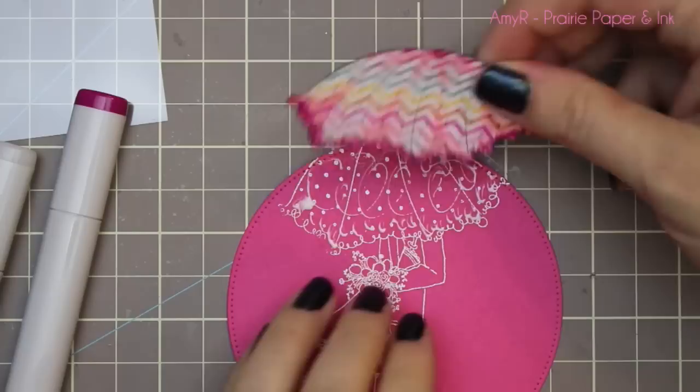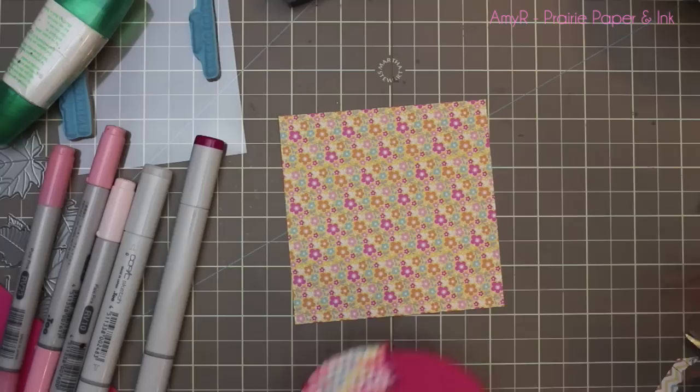Then I lightly scribbled Tombow Mono Multi glue over the embossed image so I can adhere the fun little umbrella piece over it. I love how it just pops over the solid cardstock.